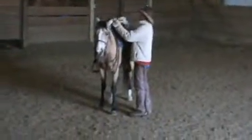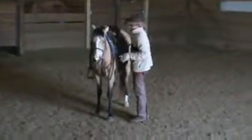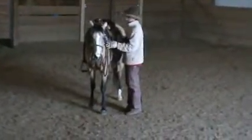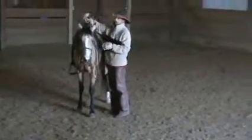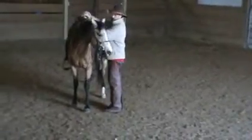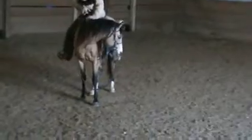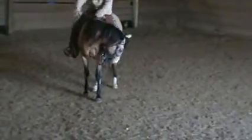Whenever you mount them, it doesn't matter what size you get on. You're going to tip their head into you, about 45 degrees. Hold it. Get on. Hold her head until you're set, then release her.